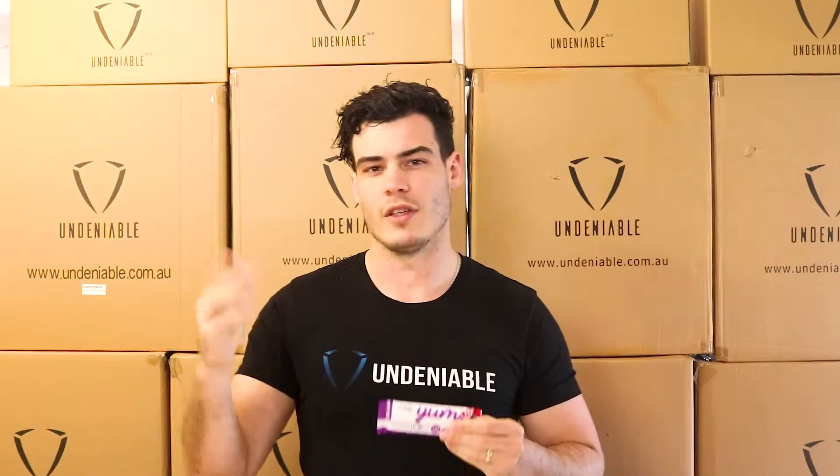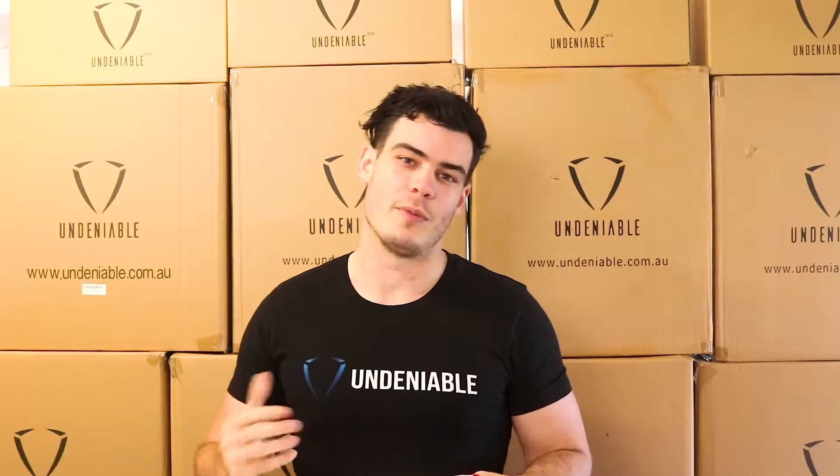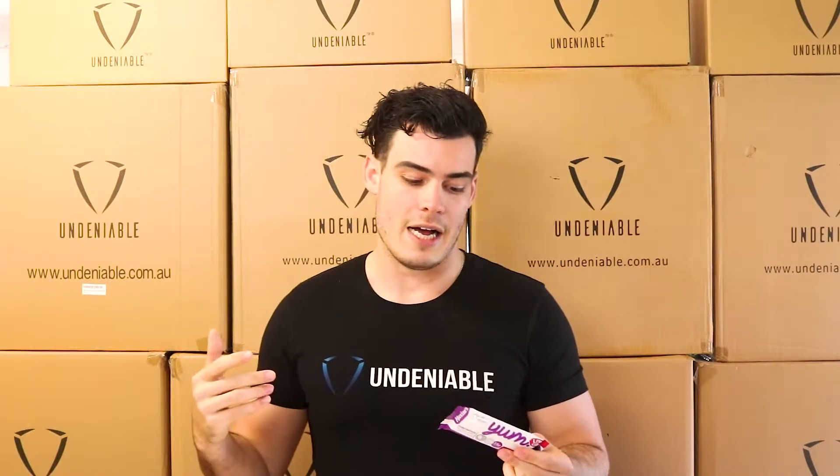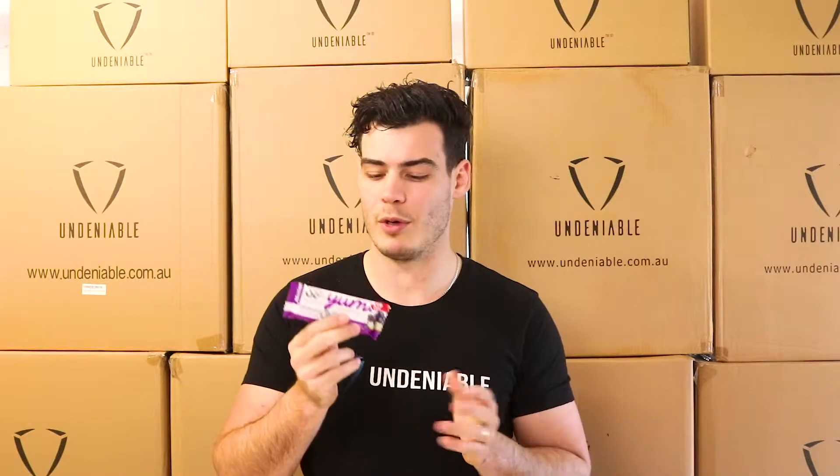Hey guys, welcome back to another Protein Snack Review. Today we've got the Maxine range again — this one is the So Yum. It's a little bit different to the Maxine Burn range that we've been doing all week. These ones basically have a little bit more fat and a little bit more carbohydrates in them, so they taste better. This one is the Blueberry Cheesecake, so I'm sure that's going to taste pretty damn good.